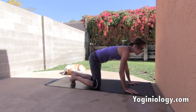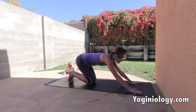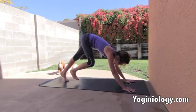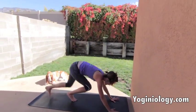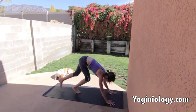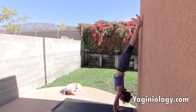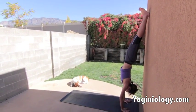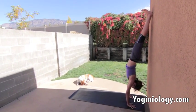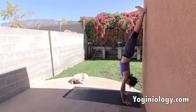One more thing: when you do get up into handstand, there are cool ways to get down. One you can try is bringing both feet down at the same time. Set up for down dog, one foot forward, a couple of practice kicks, then come on up. Press the hands down, lift up through the shoulders, spiral the inner thighs towards the wall, flex the feet, and see if you can bring the feet down at the same time.